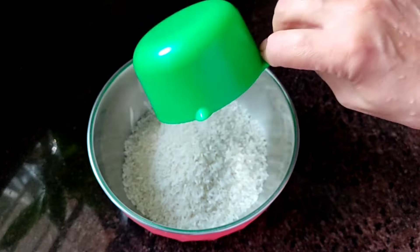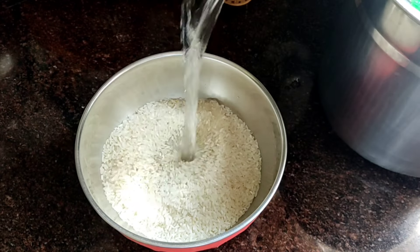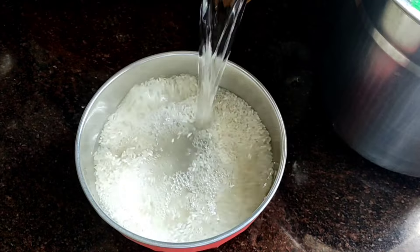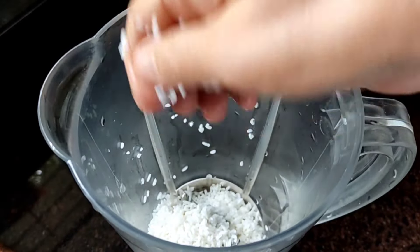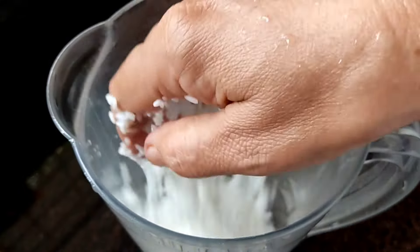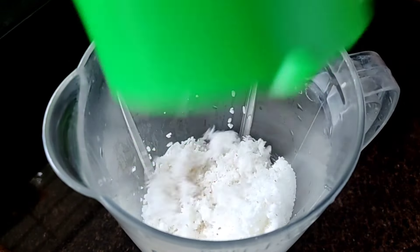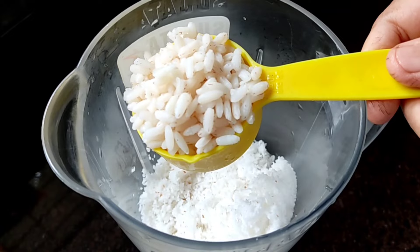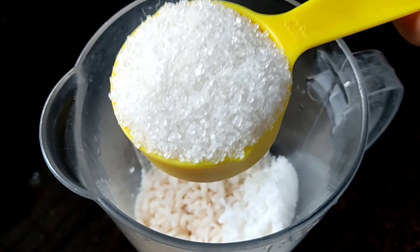1 cup of patscheri. 4 cup of patscheri. 3 cup of patscheri. 1 cup of plastic cleanse. 3 cup of protein. 1 cup of tea.